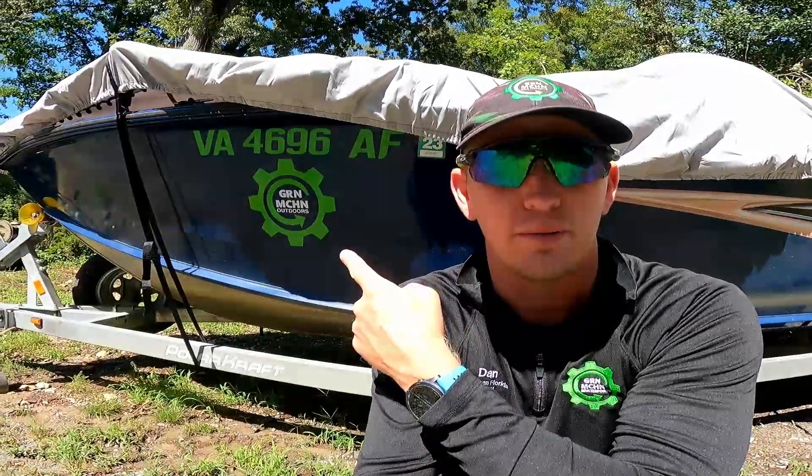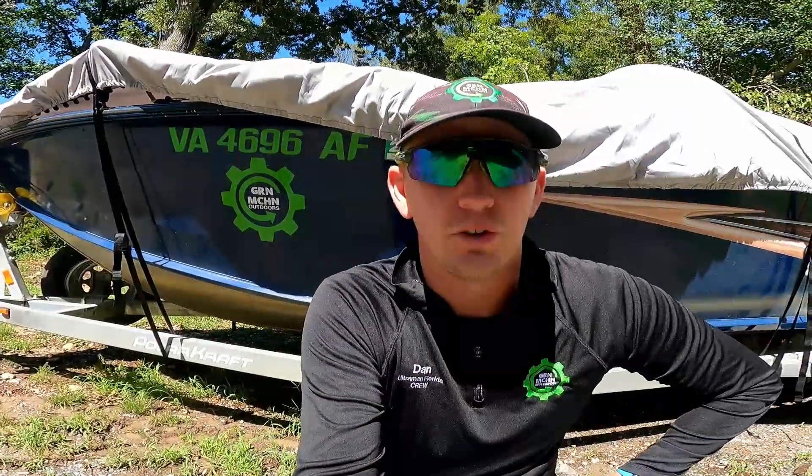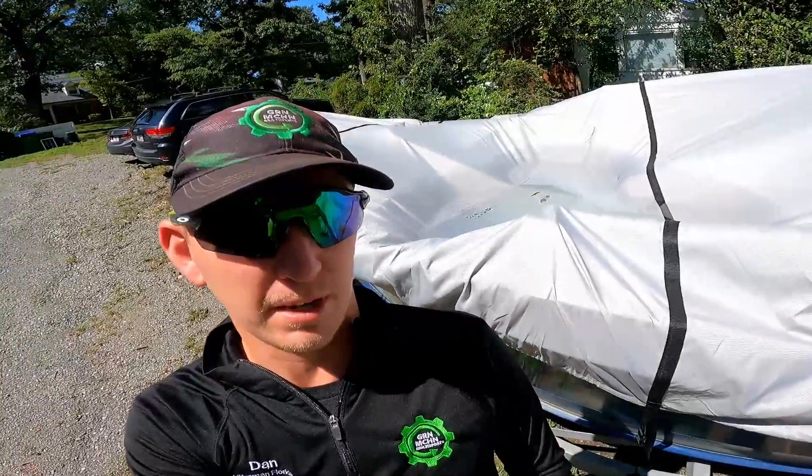Hey, this is Dan and you're watching Green Machine Outdoors. We've got a solution today for a problem that I'm sure a lot of people experience. If you're like us, you've got to store your boat outdoors — hopefully you have a cover for it — and sometimes those covers get a little water trapped on them. Stay tuned so we can show you a cheap, easy, and fast solution so you don't have to worry about this problem ever again.